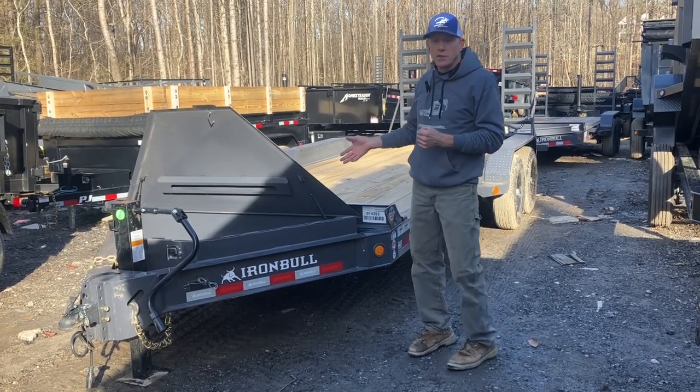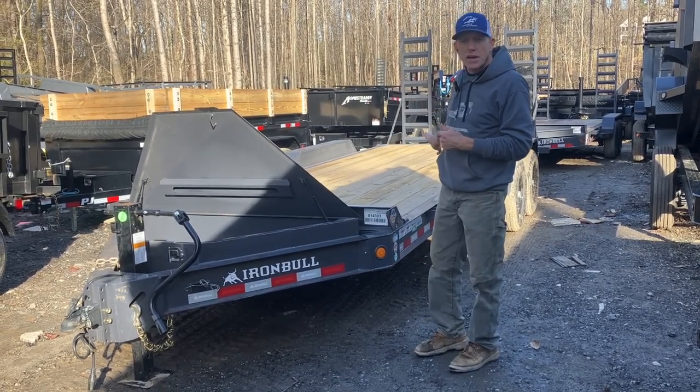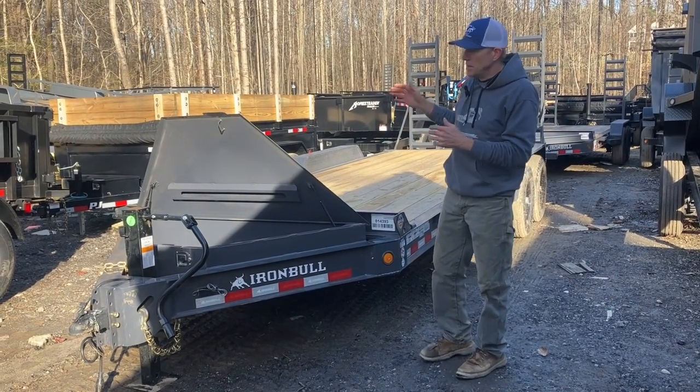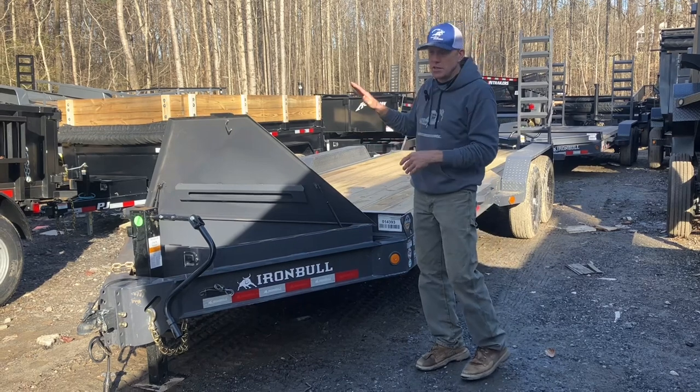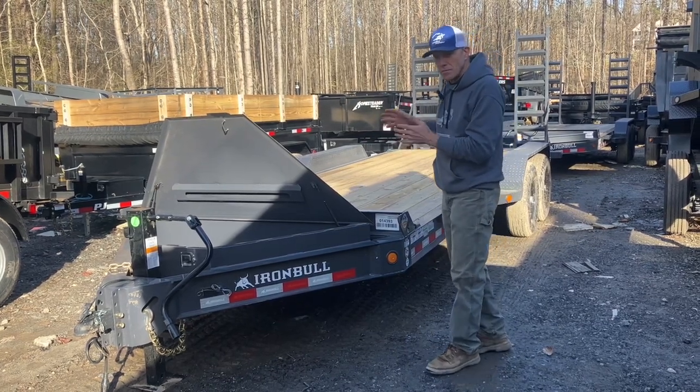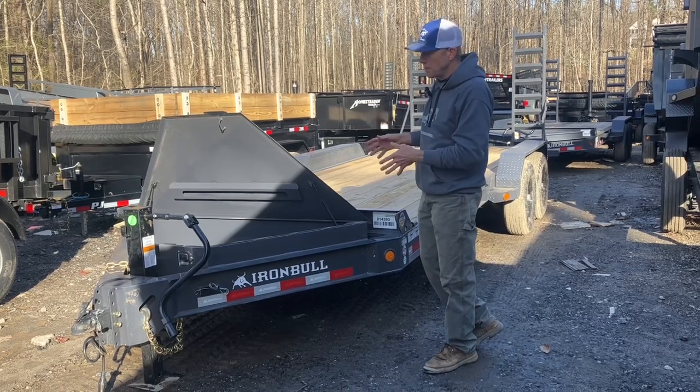They have a three-year structural warranty, and since they use Dexter axles, Dexter has a five-year axle warranty. Iron Bull has got the longest traditional warranty of anybody. So this is a pro-grade built trailer from a pro-grade company.